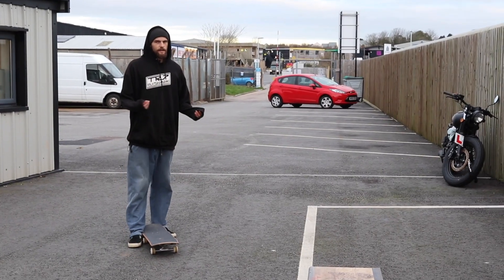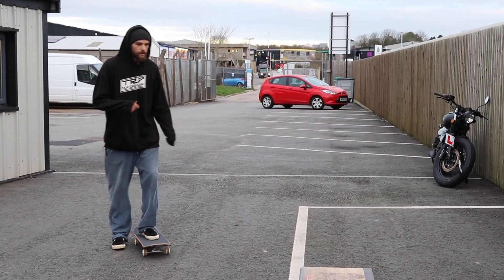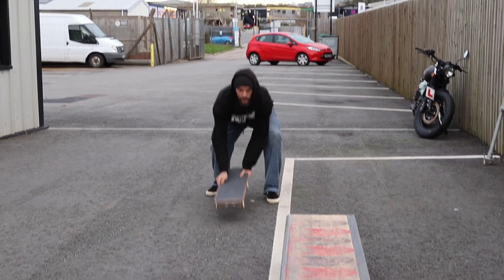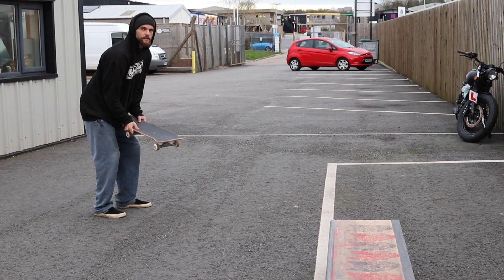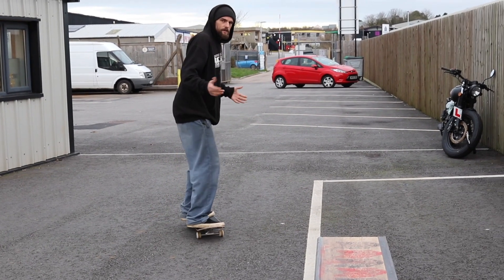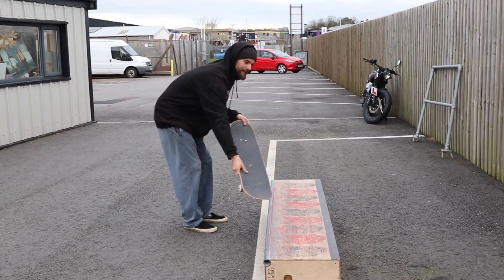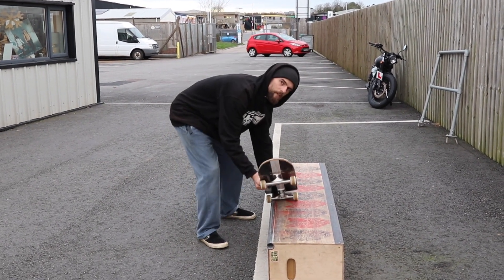For the approach on this one it's kind of similar to the frontside 50-50 approach. You don't want to come in completely straight because that's going to make it really hard to travel sideways, but you don't want to come in at too much of an angle because then you're probably going to go straight over the ledge. If you come in at a slight angle, about this much, that should be enough so that you're already headed that way and it's going to get you right into the sweet spot on the ledge.